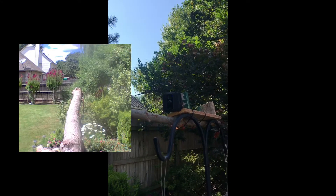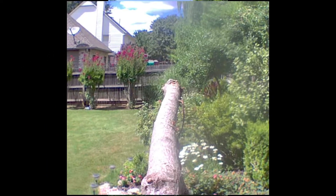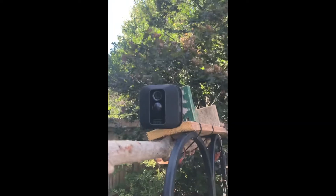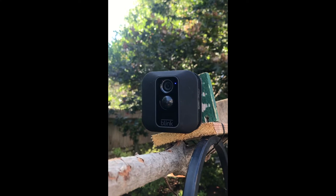Here's a view of what the camera sees as it looks down the branch. The camera we're using here is from the Blink home security system. It's an excellent Wi-Fi camera and has outstanding resolution.